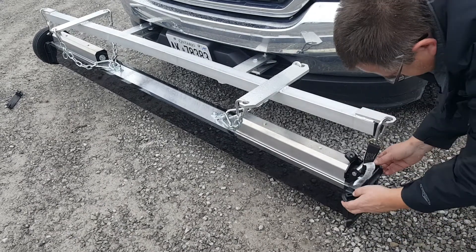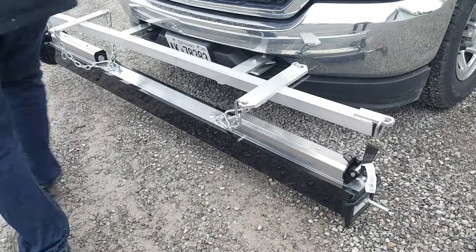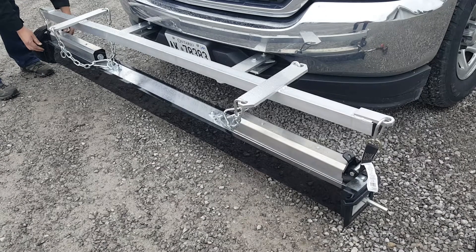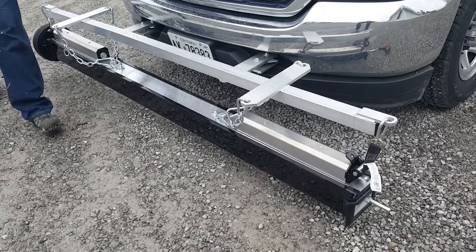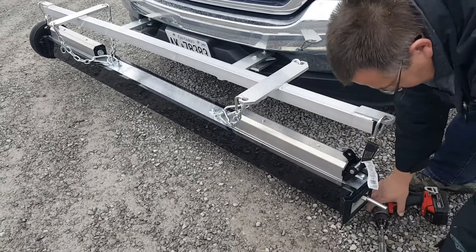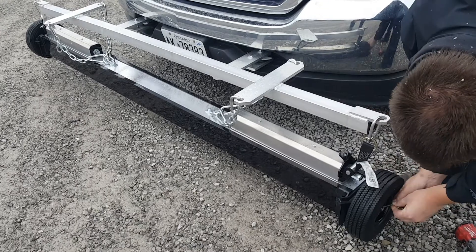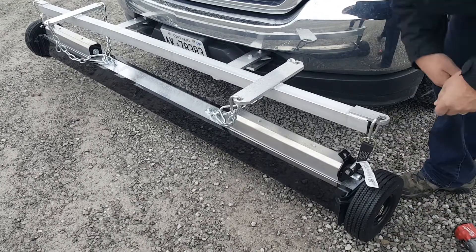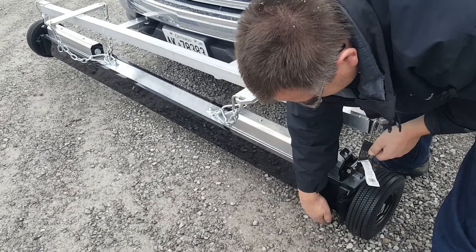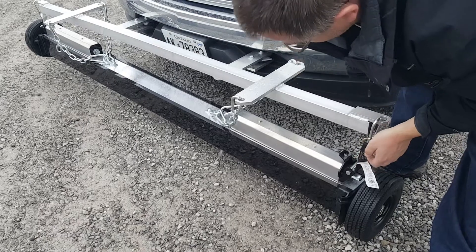Once you're done cleaning off the sleeve, you can put your clips back on and then put your wheel back on. For a good sweeping setup, you want the bottom of the magnet's reach about three inches off the ground. You can see right now I've got it on quite an angle because I haven't adjusted the other end at all.